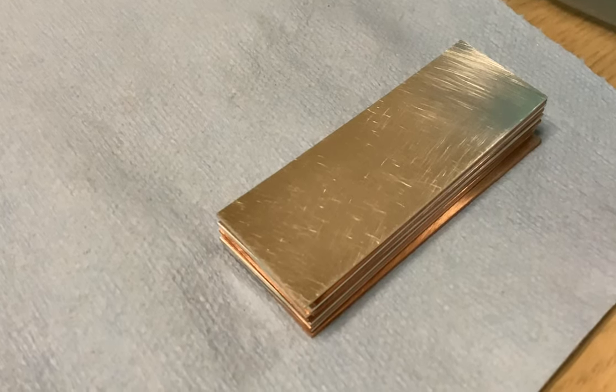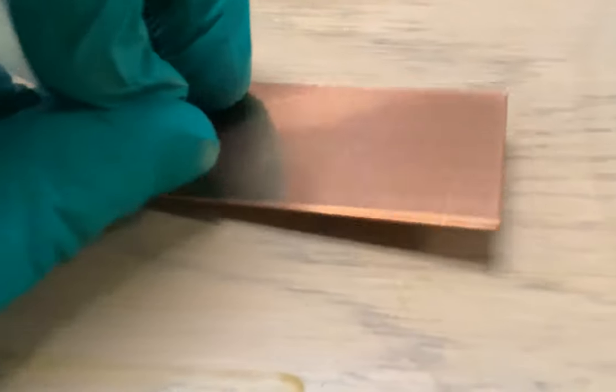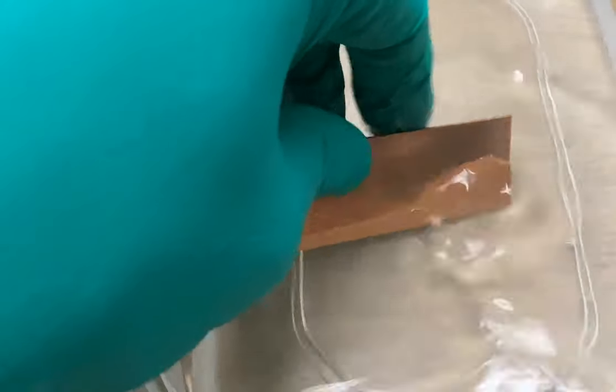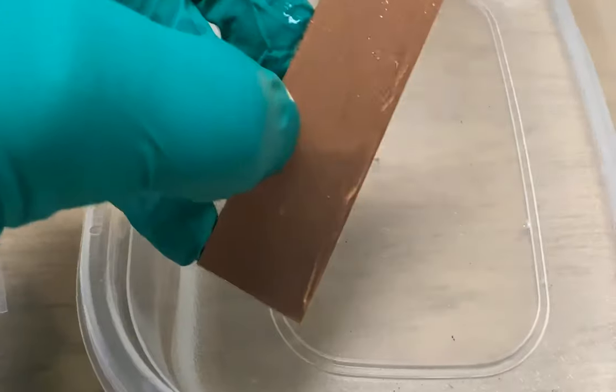We're prepping silver and copper from Mokume Gane. This is one of the copper sheets — it's got a little blue lamina on it that we've got to peel off. This is what the sheeting looks like in water, and there's a little bit of beading. So we're going to clean that with Simple Green and Scotch-Brite until it doesn't bead and sheets off.